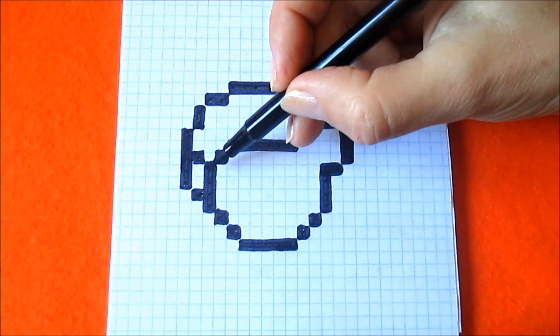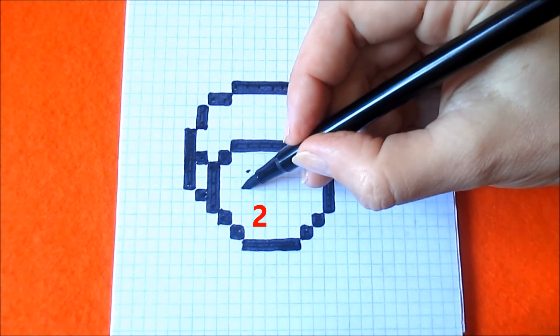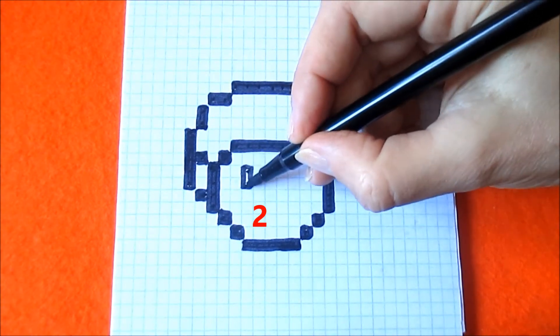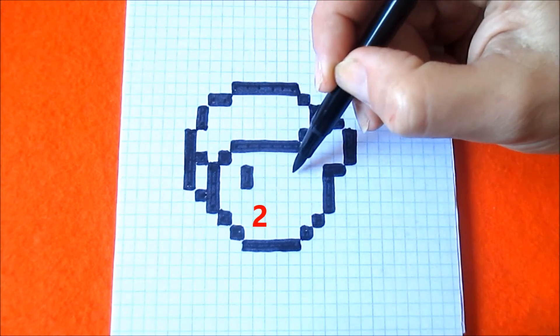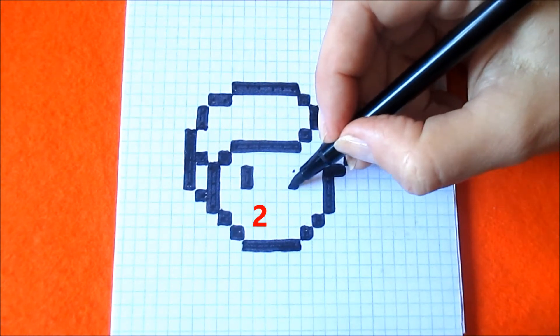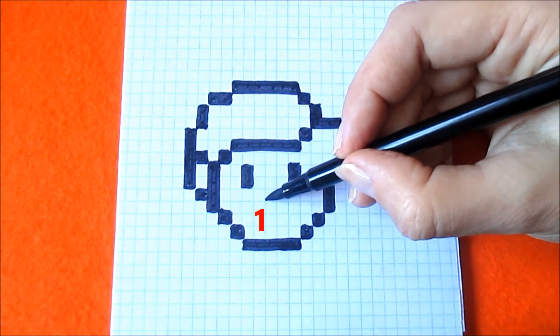From this box go diagonally down and coloring one box and here one box. From this box skip two boxes to the right and here we should color two boxes. From this box skip three boxes to the right and coloring two boxes to the right and here we should color two boxes. One box here.